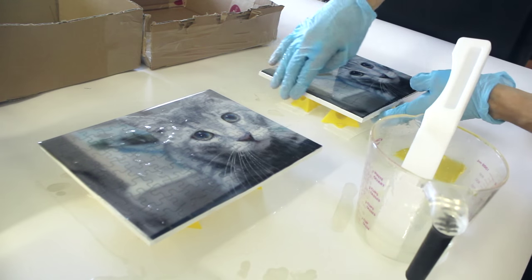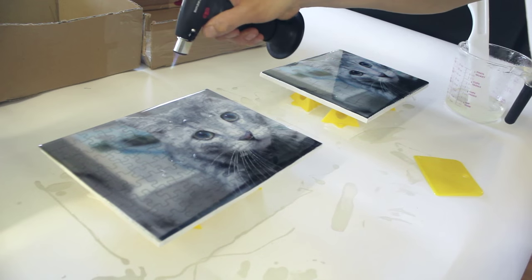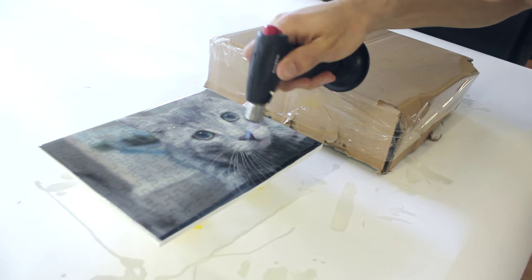Just whip the resin over the edges for a nice finish. You'll notice air bubbles rising from in between the puzzle pieces. Don't worry about those, we can get the bubbles out really easily. Just keep watching it. Sometimes when you do puzzles, you need to actually torch a little more than usual.